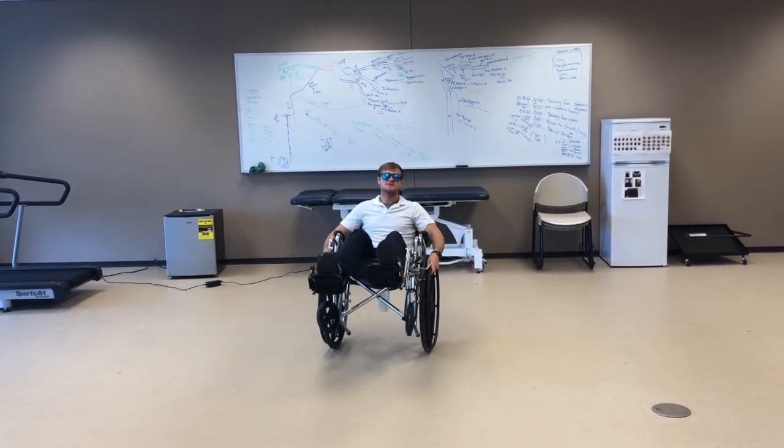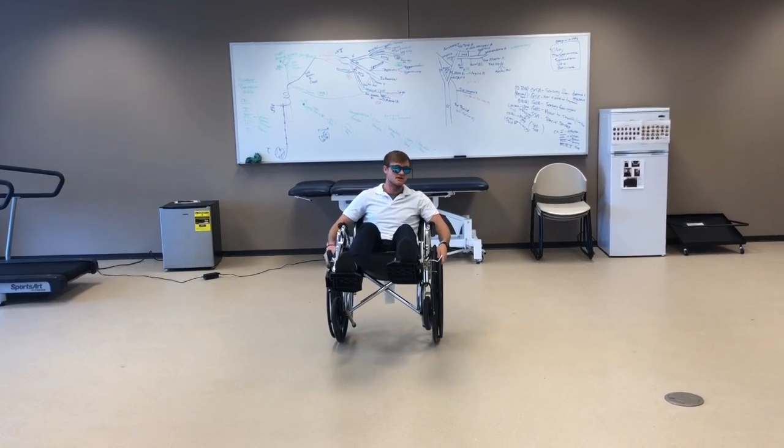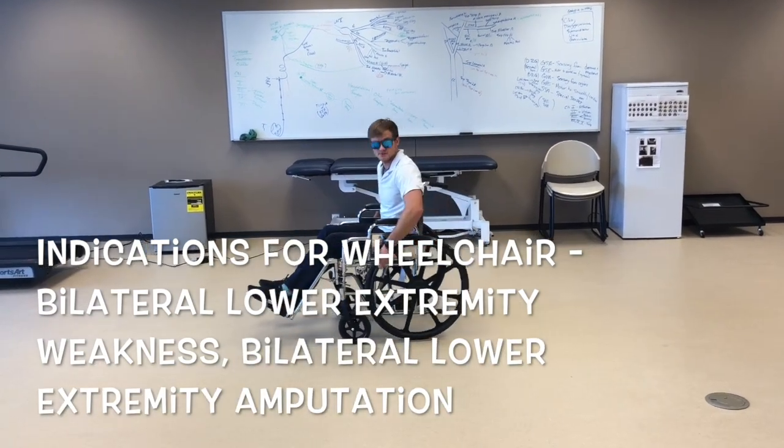I didn't see you there. I'm Connor Klein. I'm a student PT here at ADU and I just want to say thanks for joining me. While I have you guys here, I'm going to go ahead and show you guys some wheelchair mobility things. To start off, I'm just going to go over some terms with you.